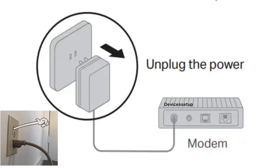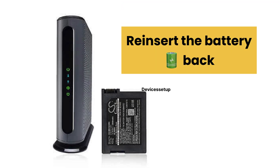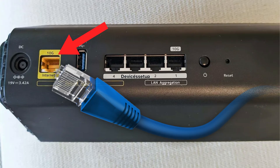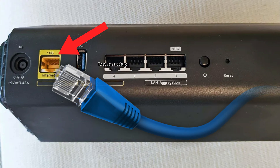You will need to unplug the modem from power, and if it has a battery, then remove the battery as well. Then reinsert the battery back and plug the modem back in. In case you don't require a modem at home, then connect the internet cable coming from the internet service provider to the yellow port marked as Internet on the router.